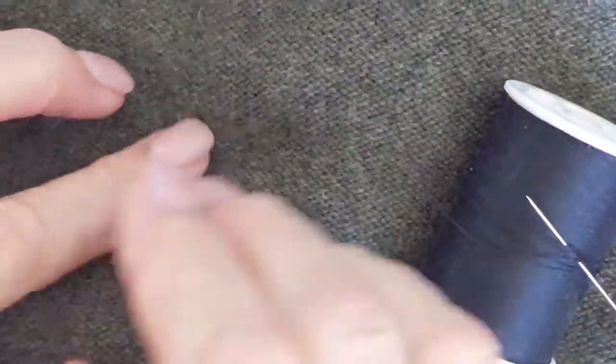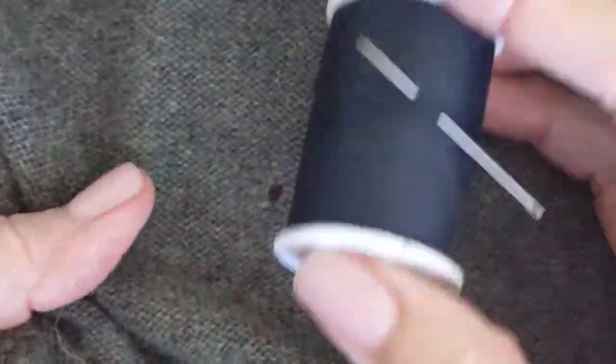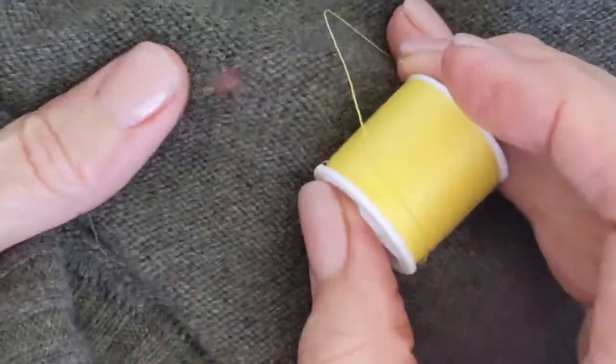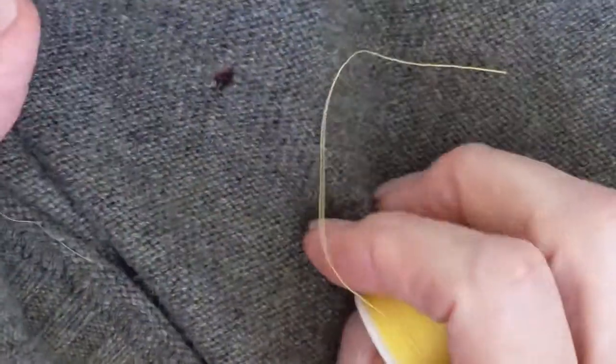The first thing we're going to do is turn it inside out so that we're working on the back. Normally I would use a dark thread to blend in, but I'm going to use a yellow thread just so you can really see what's going on, because I fear the black would be harder to see.